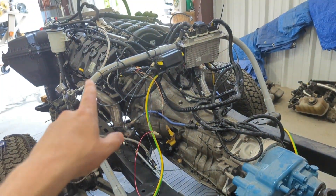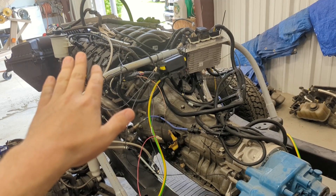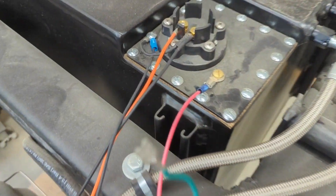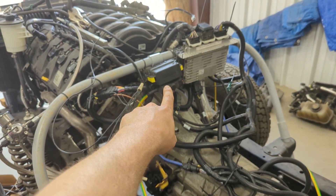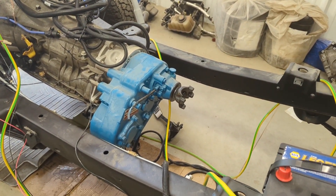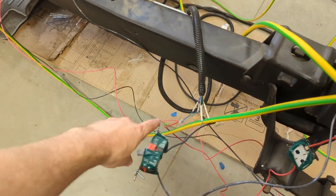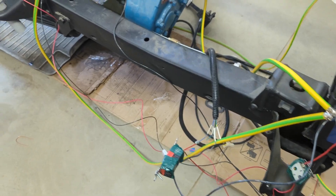When I turn that on, you heard the throttle body make a little hiccup — like a self-check. The fuel pump is running too, because this portion of the control pack is what's controlling that fuel pump, so it needs to run the whole time. As soon as you turn this off it'll stop — and there you go, it stops.